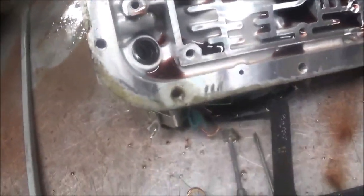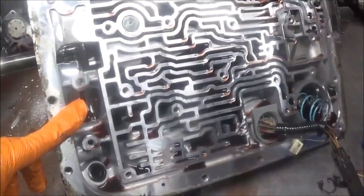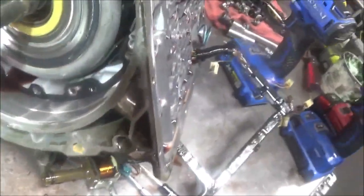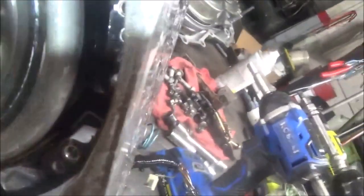I had to trust my diagnosis — if the computer was commanding the solenoids, the transmission should have been shifting into second, but it wasn't. As I continued taking it apart, I noticed something I haven't seen in a while: a broken band.